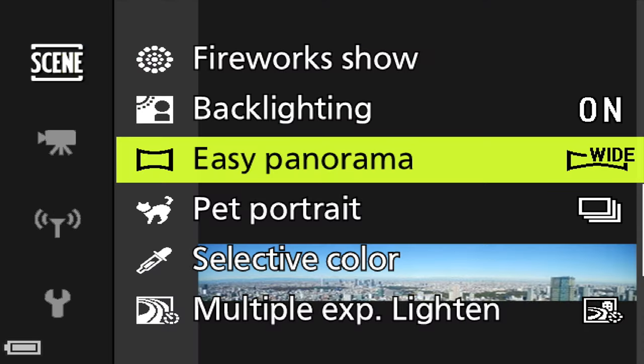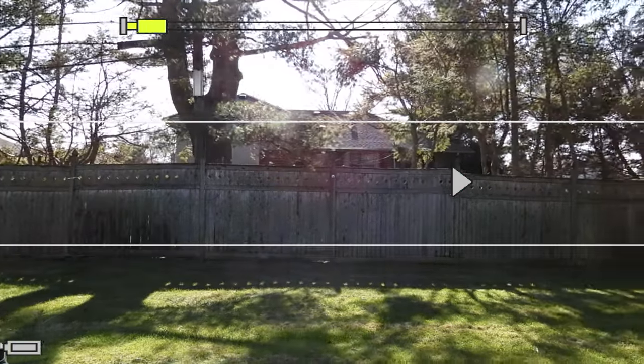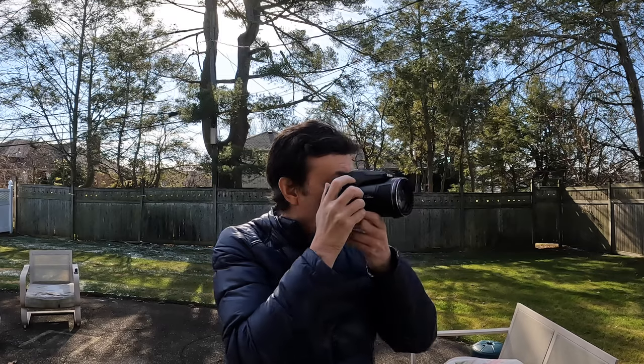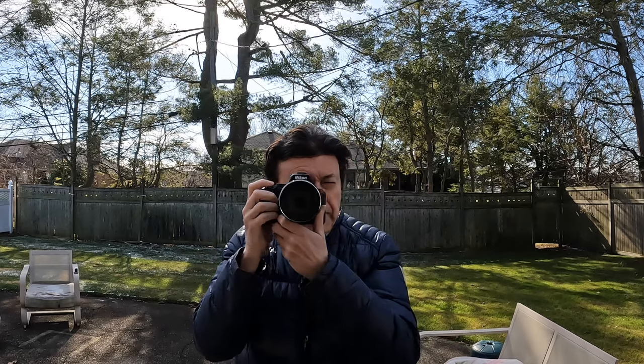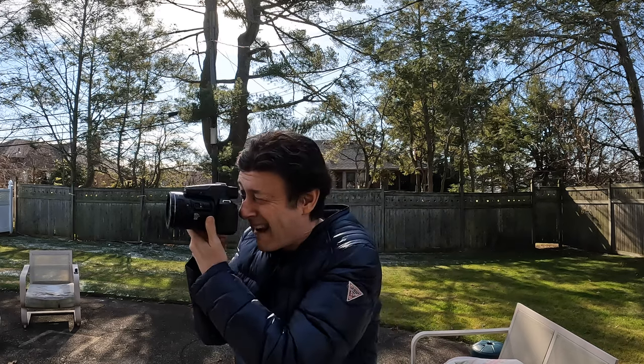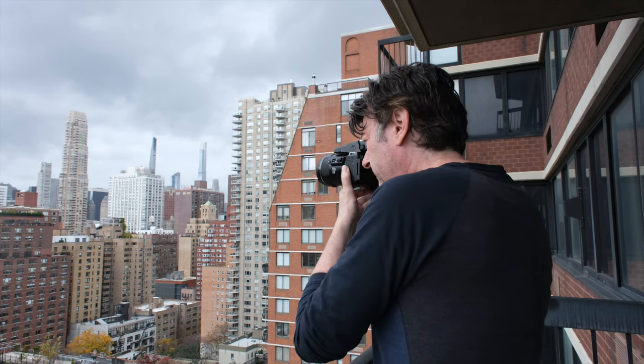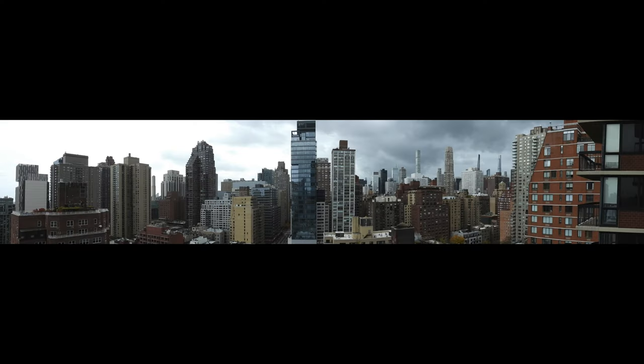Many cameras have a panorama mode with mixed results. The 360 panorama option requires moving the camera at a very steady pace — if you're not steady it'll fail and you have to try again. When finished it processes the image and produces a zoomable 360-degree panoramic view, though it may not be perfect. There's also a non-360 mode that's easier to use and creates a nice wide panoramic shot with little distortion if there's no movement.